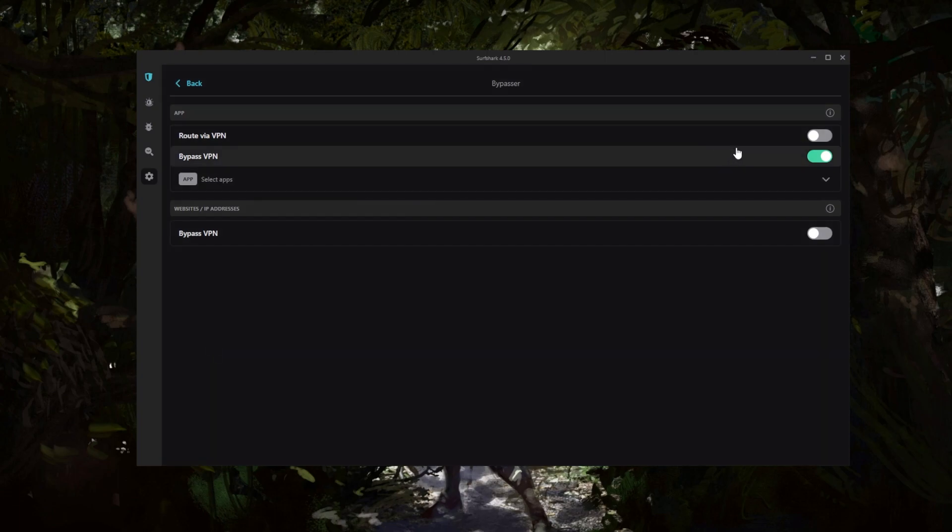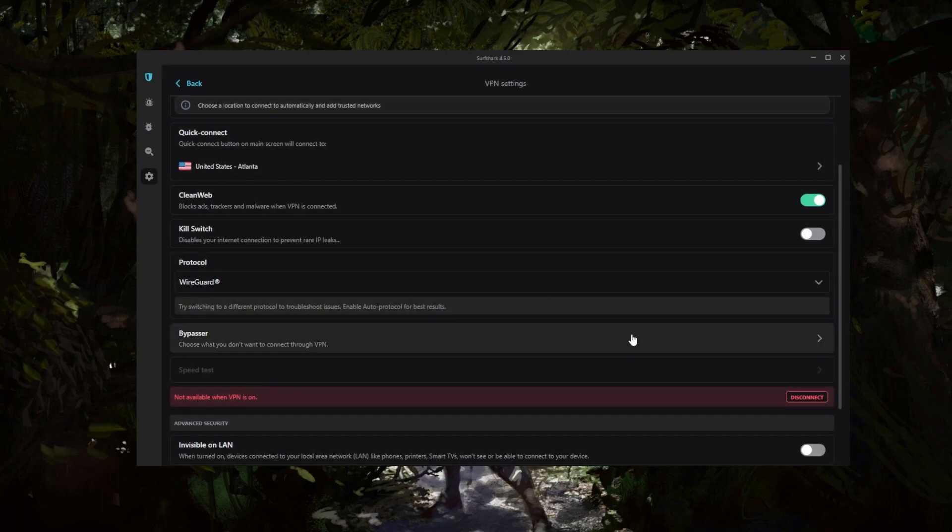You also have Bypasser, which is the same as split tunneling. This allows you to choose which applications are routed through the VPN and which are not — a very useful feature.